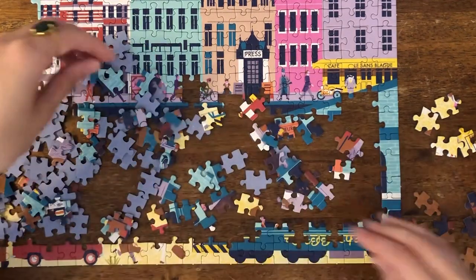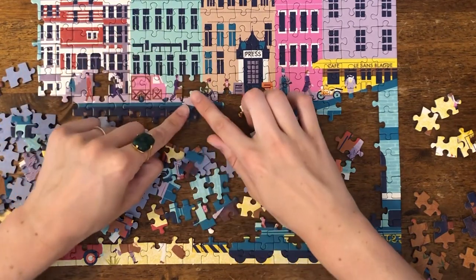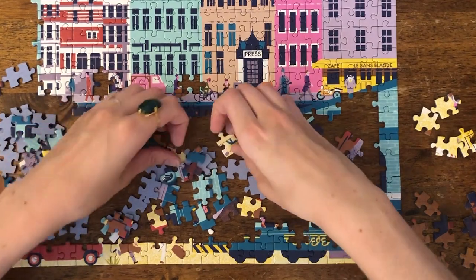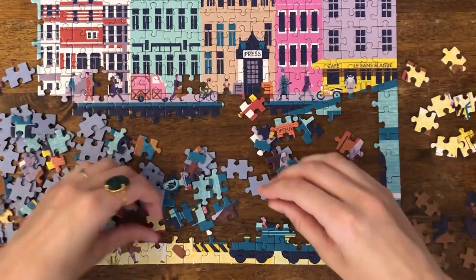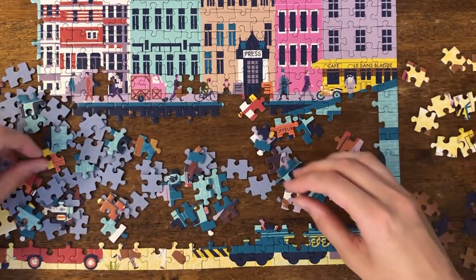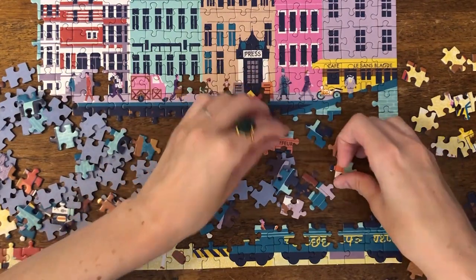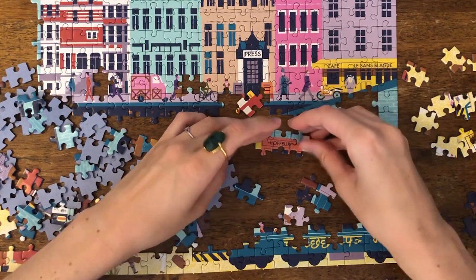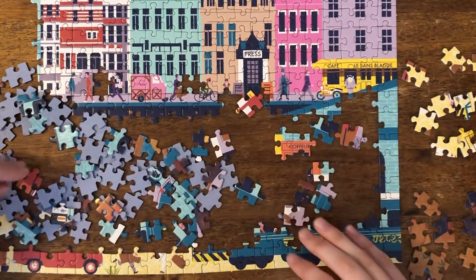I mean, immediately you see the rest of this bicycle. I've got some yellow sand over here, and we have our little orange section right here. Not quite, but I'm sure it'll go in soon.